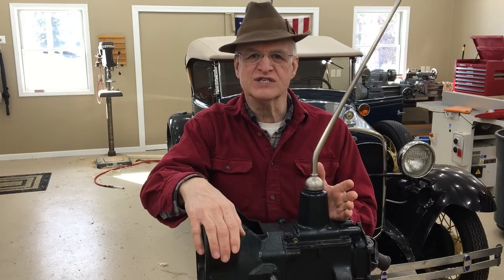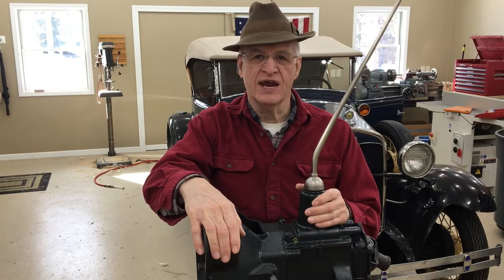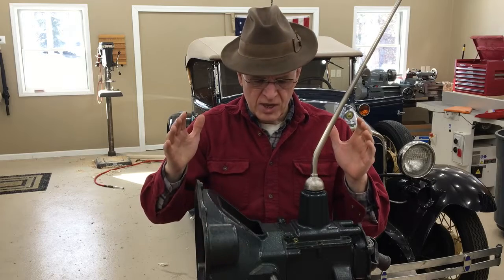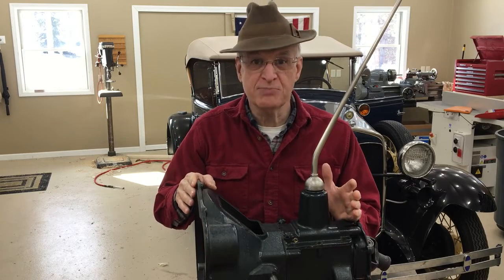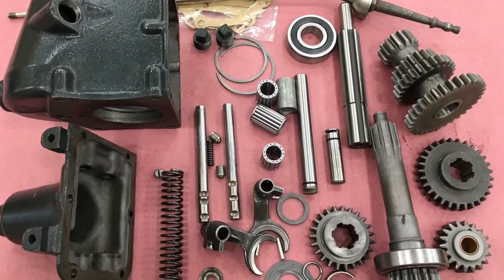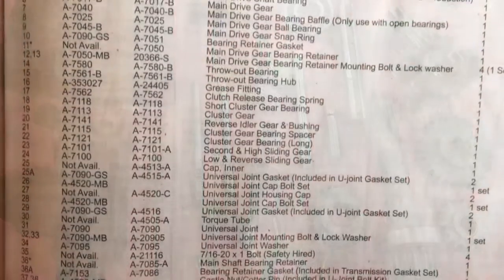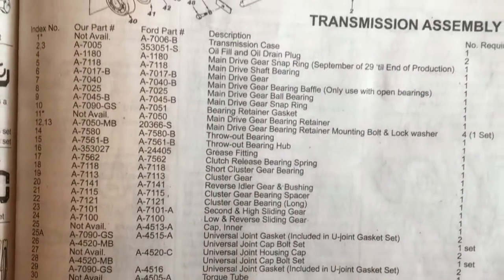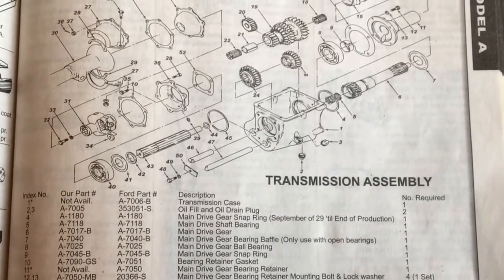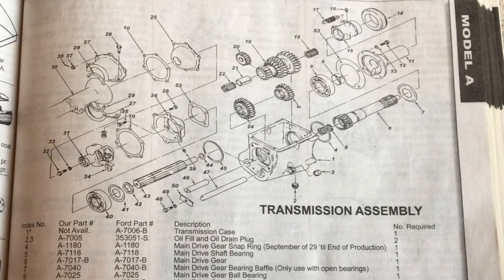This is the fourth video in a series where we are rebuilding a transmission for a 1931 Model A. In this video we will put this transmission together piece by piece. Here are all the parts — many new and rebuilt parts all cleaned up and ready to go back in. Before we start, let's make sure we have a crystal clear idea of how things go together. Get a good parts diagram. Do not rely on some goofy old guy you find on YouTube.